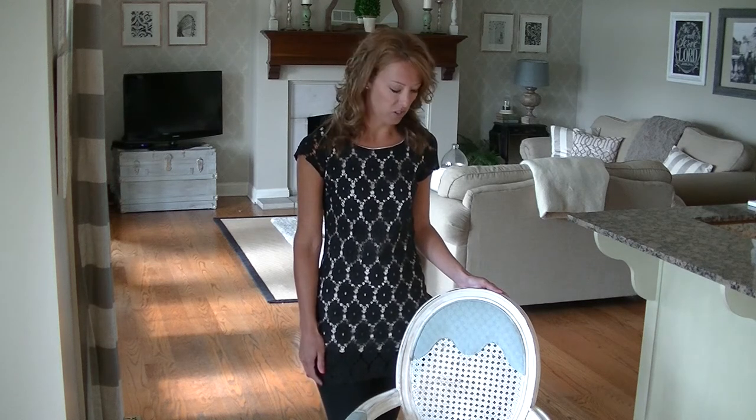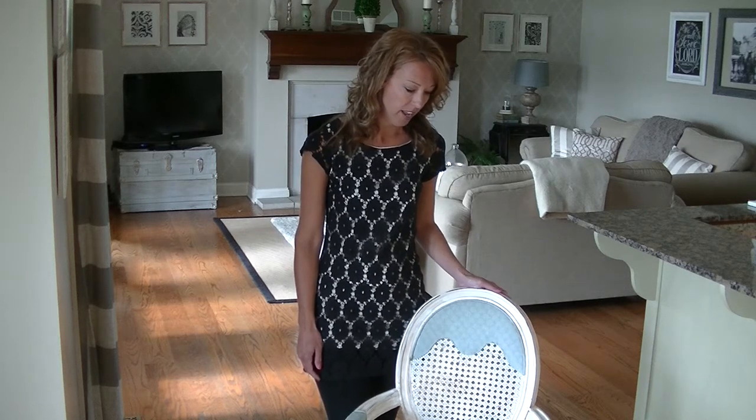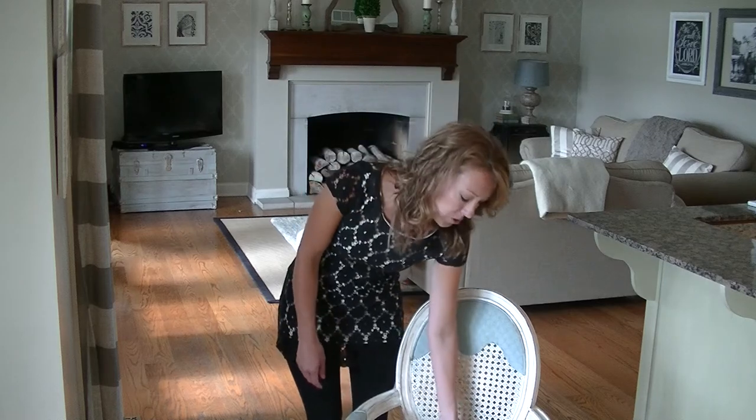Hi guys, I'm Sarah from Sincerely Sarah Dee, and today I'm going to share a tutorial on how to paint fabric using chalk paint. This is a chair that I have done, and I've painted the entire thing with chalk paint, including the upholstery.